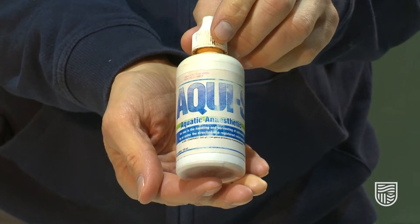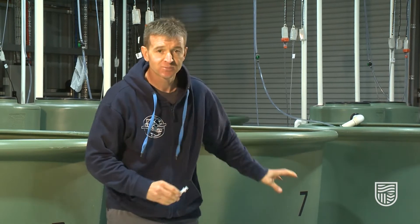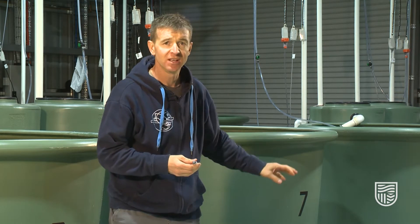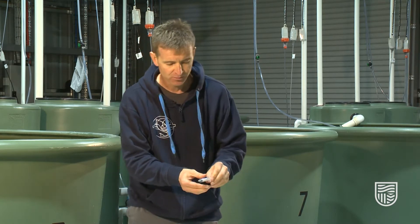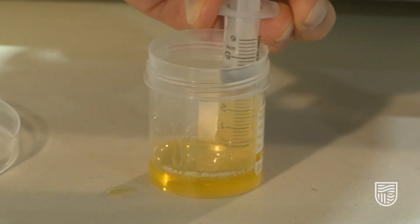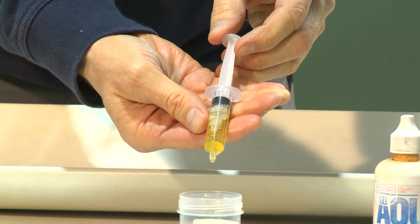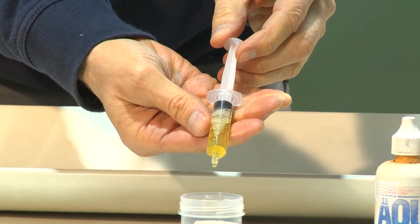Today we're using Aqui-S as our nominated anesthetic. It's a clove oil derivative — it comes from clove oil — and it's really good for this type of surgery. For the tubs we have 50 litres of water, which we measured from our buckets, and using our calculator that tells us we need 5.5 mils of Aqui-S.